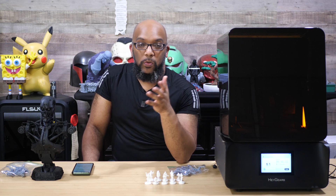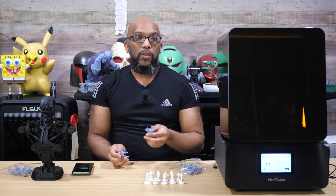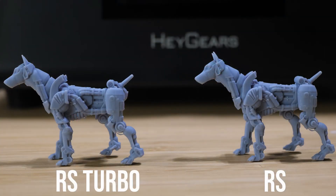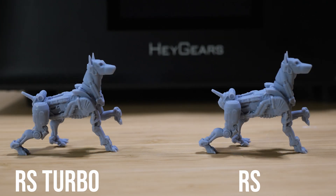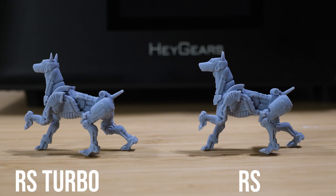That claim turns out to be completely accurate. I have two of the exact same miniature here — one printed on the RS Turbo and one on the original RS — and I'm putting them on screen close up so you can take a look. What we're looking for are any big differences in quality between the two, and just looking at them with my naked eye I'm not seeing a big difference at all. They look pretty similar. I can't give the edge to one over the other — they both look good.